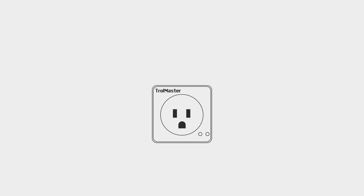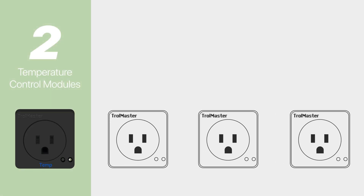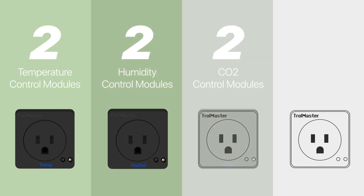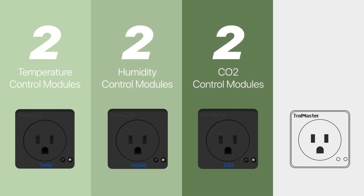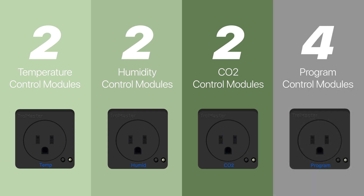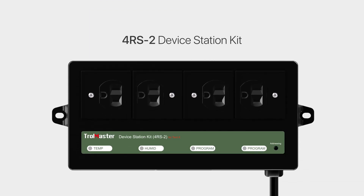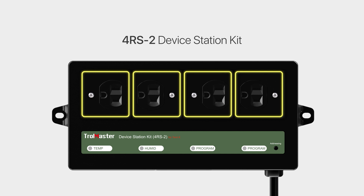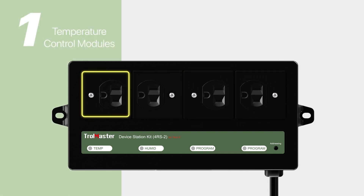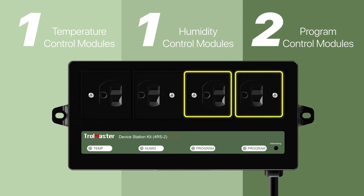Trollmaster's Tent X controller allows up to 10 plug-in modules to be connected to the Tent X. Temperature control, humidity control, and CO2 control all have two slots each reserved for control. Four slots are for timer control devices like pumps or solenoids. In addition, you can use Trollmaster's new 4RS2 device with the Tent X to seamlessly control four separate AC electrical devices: one outlet for temperature, one for humidity, and two for programmable timer devices.